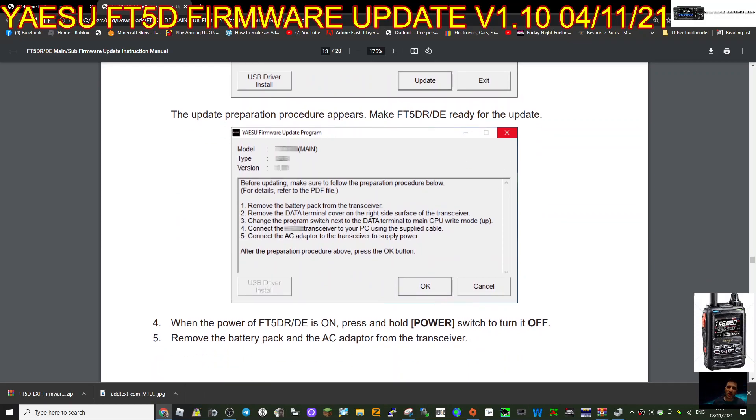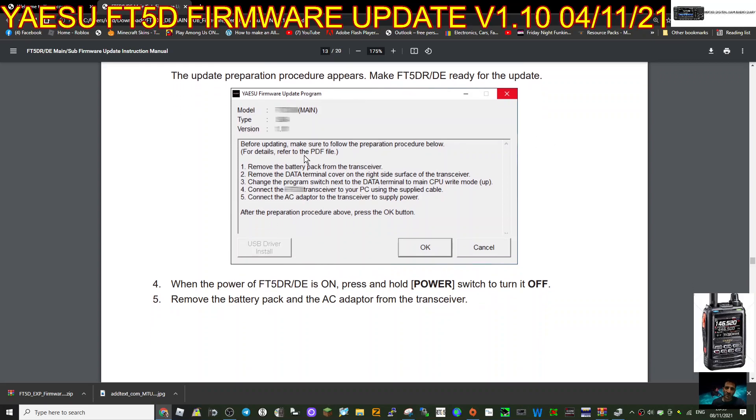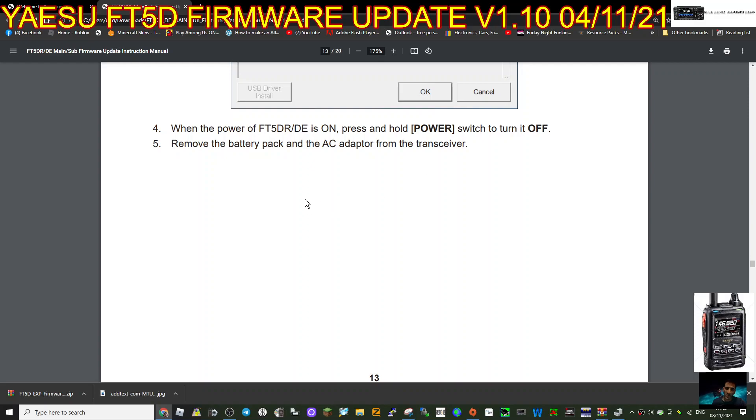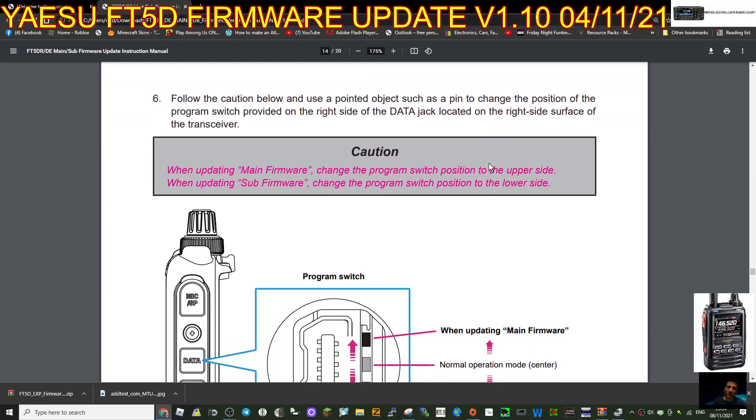The update preparation procedure: make the FT5 ready for updates. Remove the battery pack from the transceiver. Remove the data terminal cover on the right side surface of the transceiver. Change the program switch next to the data terminal to the Main CPU write mode - that's flicked up. Connect the transceiver to your PC using the cable in the box. Connect the AC adapter to the transceiver to supply power. Use a pointed object such as a pin to change the position of the switch.